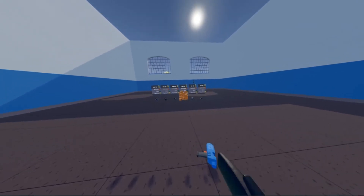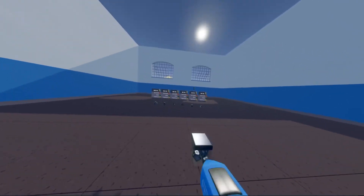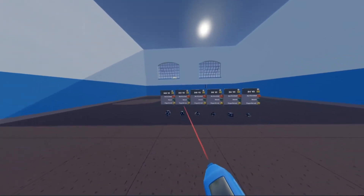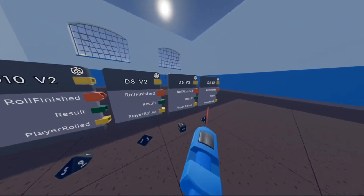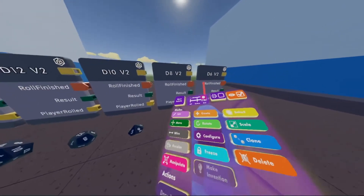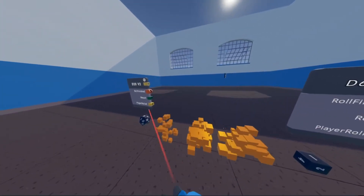Now if you drop your maker pen, all of these dice will spawn in front of you. Now they all do the same thing, but some of them have more sides than the others, but I'm just going to use the really simple square dice for this video, so you can go ahead and delete all of the other dice if you want to.